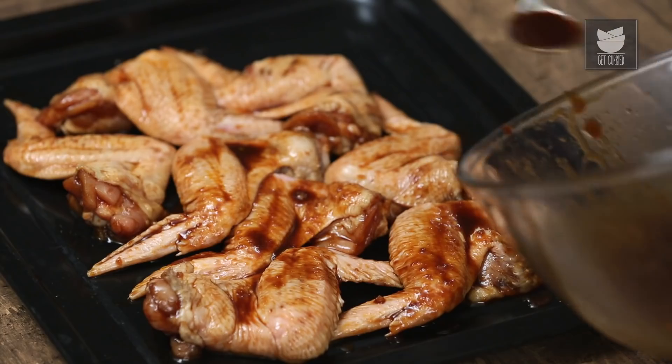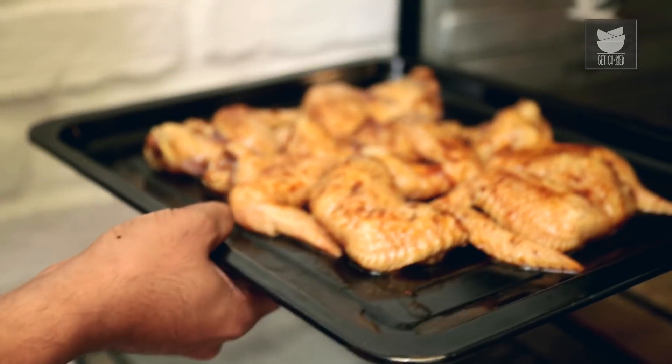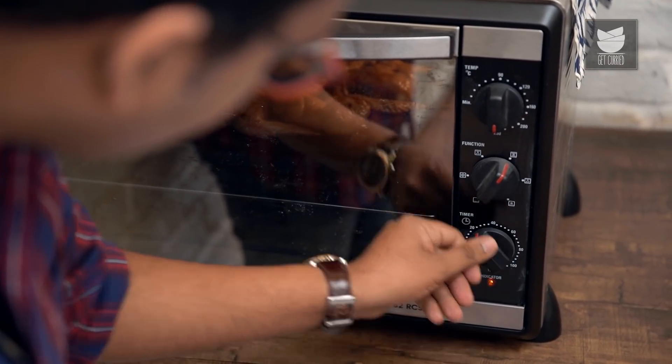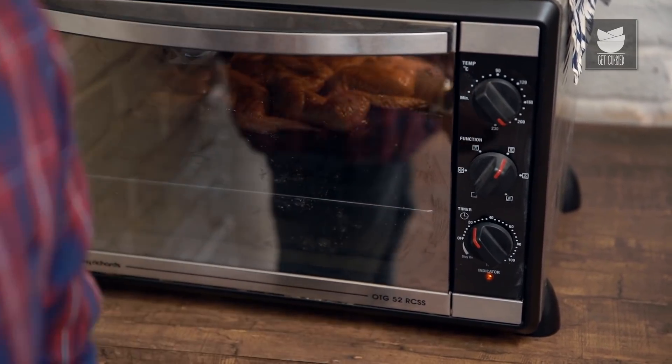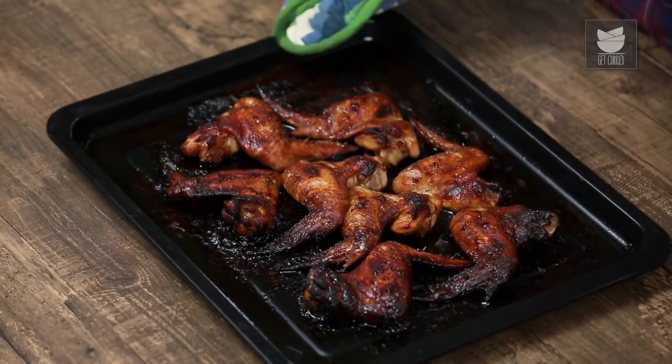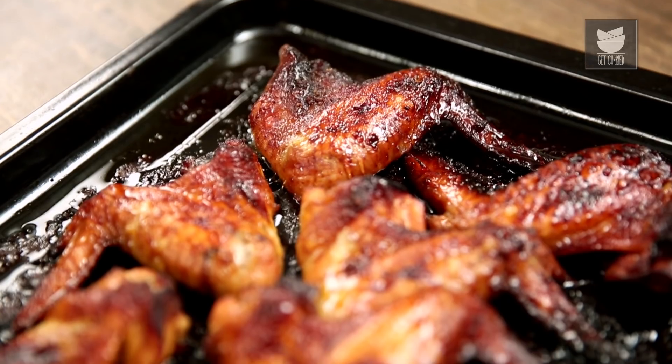Let's glaze these wings with half the sauce that's remaining. Now, 5 minutes of your hard work and 40 minutes of the oven doing all its effort. This needs to be cooking for the first 20 minutes, then baste it again and cook for a further 20 minutes — a total of 40 minutes at 200 degrees Celsius. The chicken wings have been basted twice and baked for 40 minutes. And now, as you can see, they've converted into this nice sticky, crunchy, and crisp baked chicken wings.